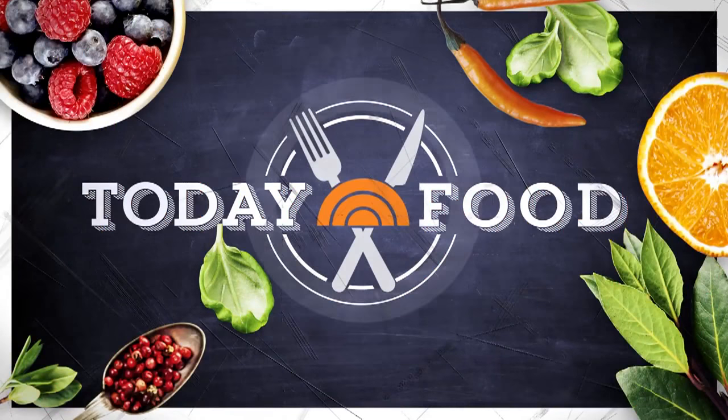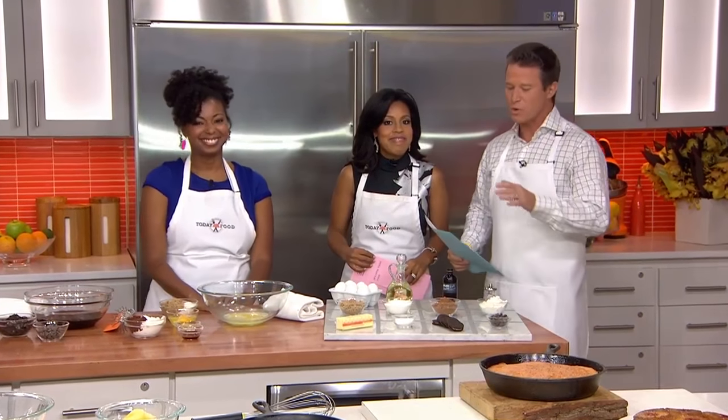This morning on today's food: one pot sweet treats. They're quick and easy for a busy work week, and the kids will love them.